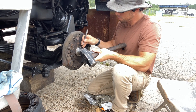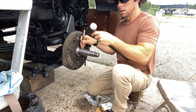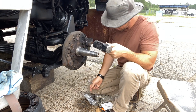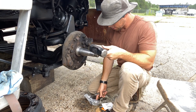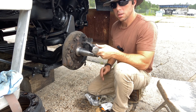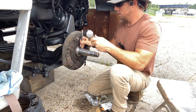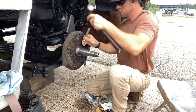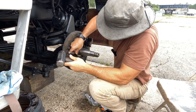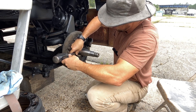Where they take a punch and knock a little bit into each journal. Because what you don't want is this bottom cone — the inner cone — to spin around. You want it to sit snug. To make sure it sits snug, take an old punch or a new punch on your old spindle and just make a little mark.